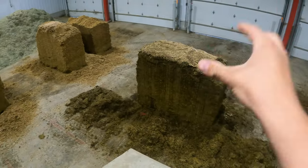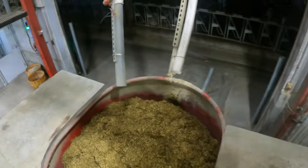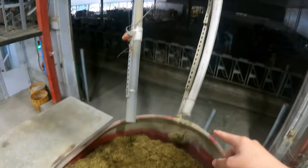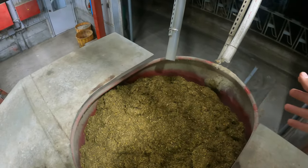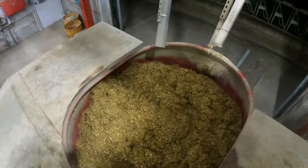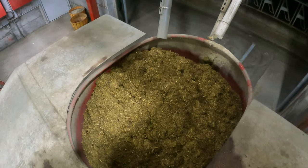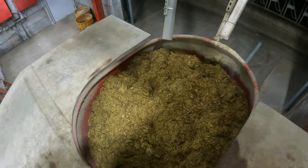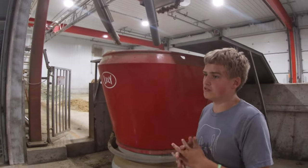It takes a grab of corn silage, a grab of haylage, then baleage, then back to corn silage, and intermittently augurs in minerals for the diet. That way everything gets thoroughly mixed and all the minerals and feed get stuck together, making the salad for the cows with just the right amount of each individual feed type.